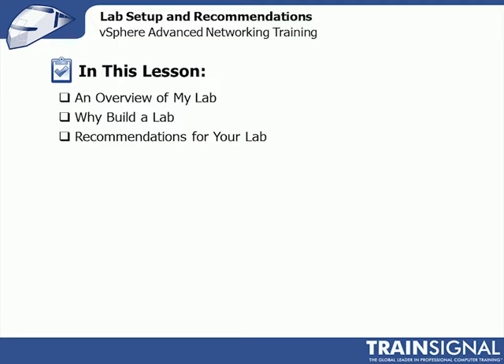I use my lab here at home. I'll give you some information on it and show you around. It's something you're going to be seeing a lot of as we go through and demonstrate the features and functionality throughout the rest of the course. Then I'm going to try to convince you to build a lab — it's a great idea, a good way to learn and try these things out. And finally, I'll give you some recommendations as you build your lab.